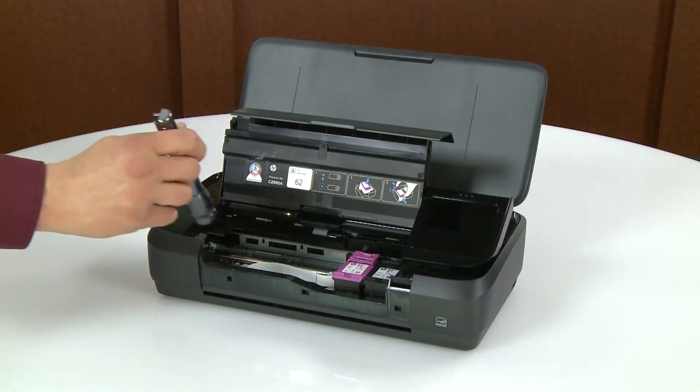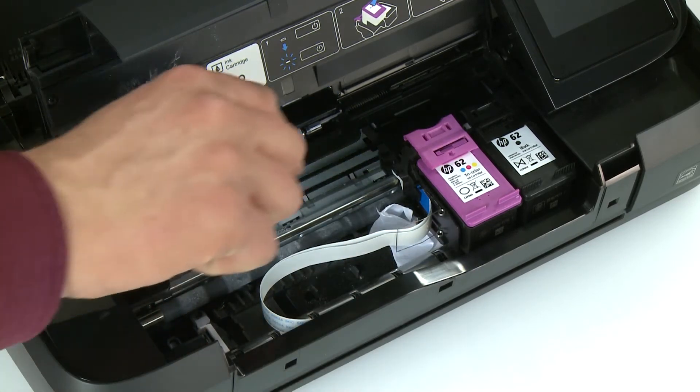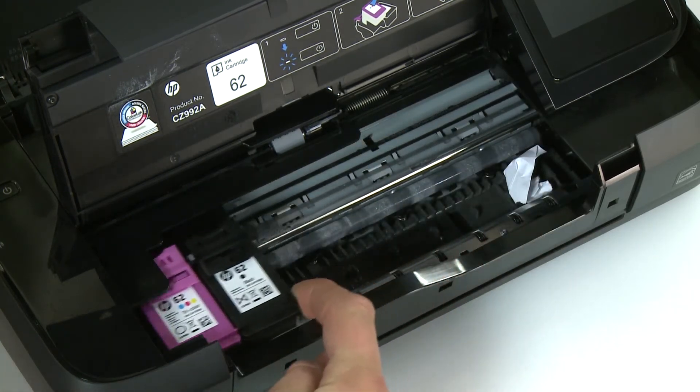From the front, shine a flashlight in the ink cartridge access area and remove any jammed paper or bits of paper found. Push the carriage to one side and then to the other side, removing any paper found.